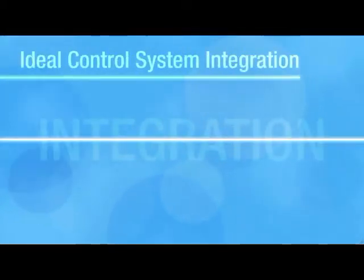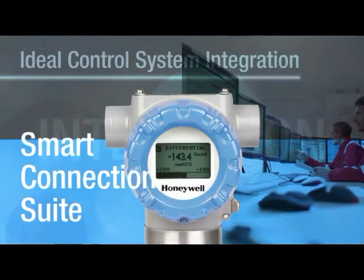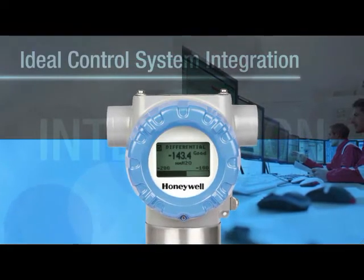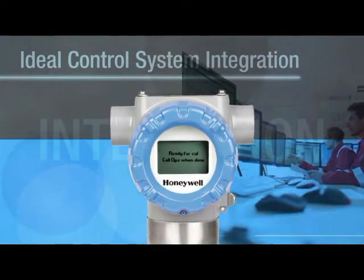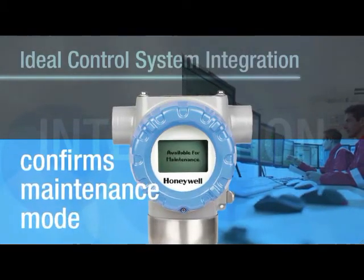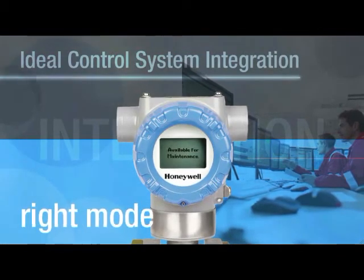These smart transmitters can actually talk with the control system through Smart Connection Suite. SmartLine gives you the ability to send messages and status mode to a transmitter's local display from the control room. You can be absolutely sure you are taking the right action on the right device in the right maintenance mode.